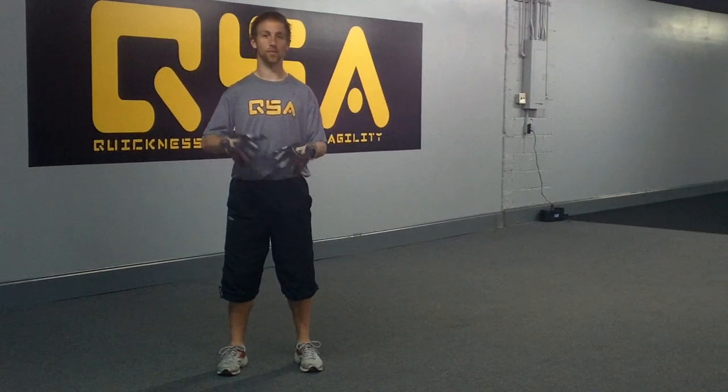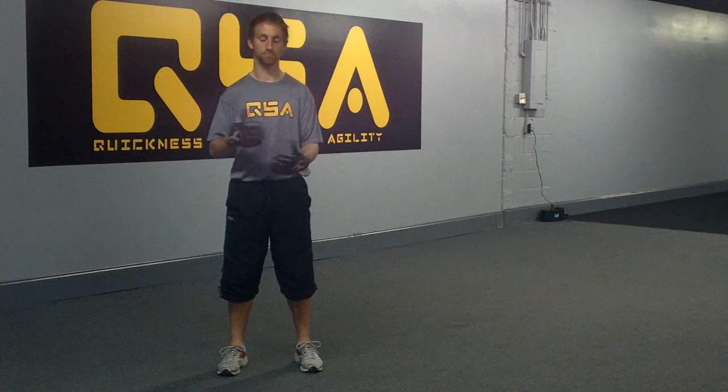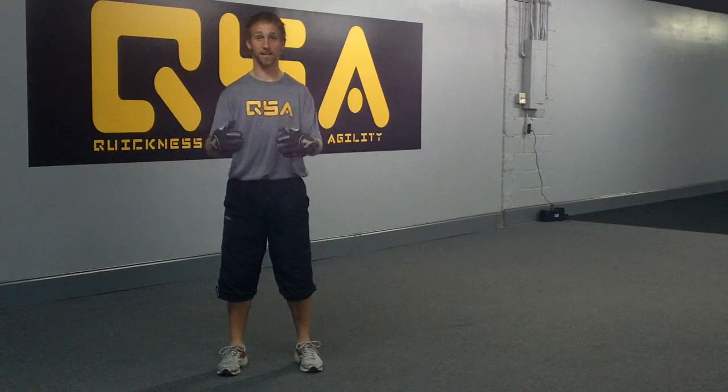Goalkeepers, I'm coming to you this week to help you guys out with a common problem that you're seeing with your set position. The biggest thing I see with a set position is it's very uncomfortable for all my goalkeepers to get in and get out.